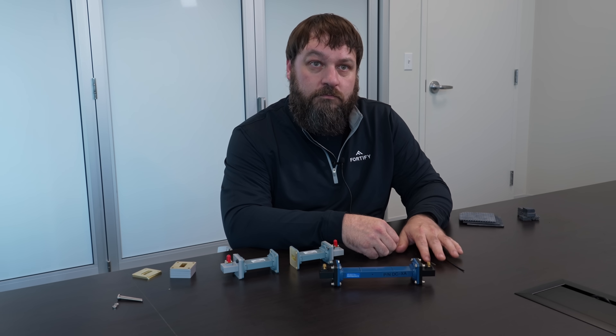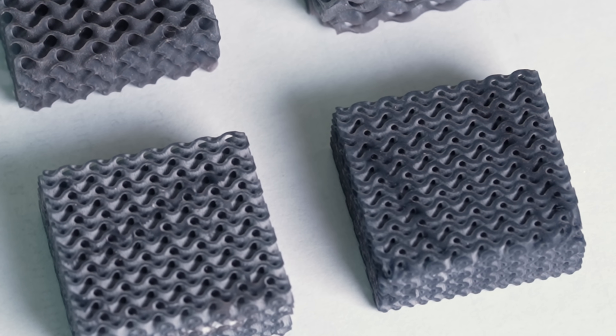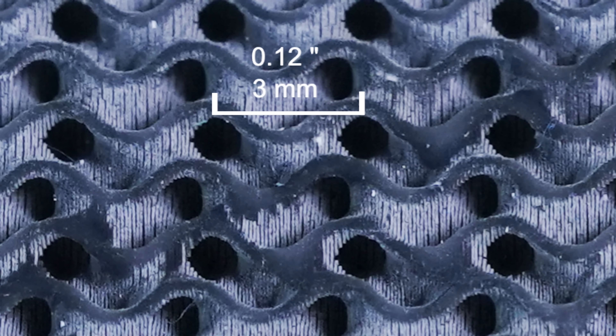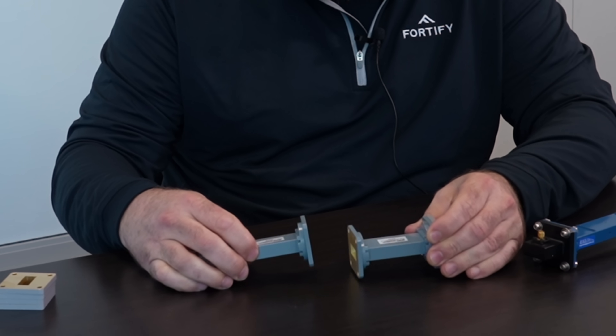Colby then explained how you can create test blocks of different lattice density on the build plate along with your parts to verify the permittivity of lattices as printed. The blocks are printed to be a good fit into the chosen waveguide — this is WR90 for tests at 10 gigahertz. The fixture is connected to a vector network analyzer and calibrated, first with a through connection, then a short.